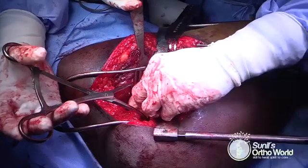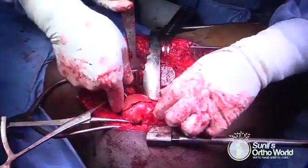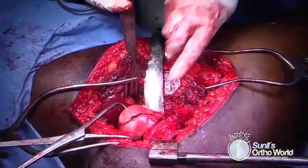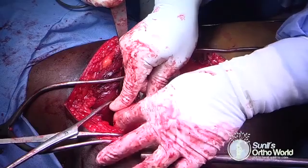Having ruled out labral lesions, the fracture is now reduced and held in place by using a pointed Weber clamp. Fracture reduction is checked all around and is found to be anatomical.